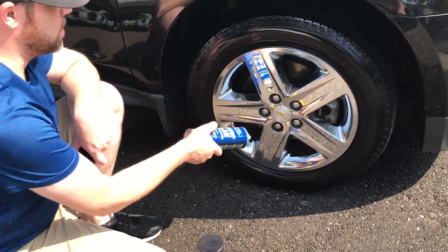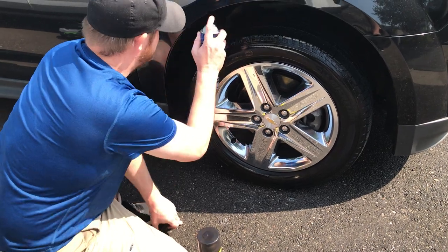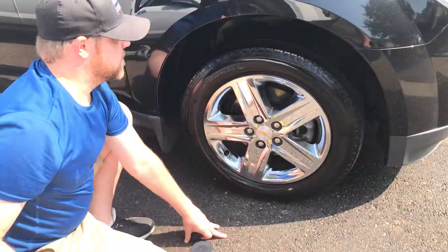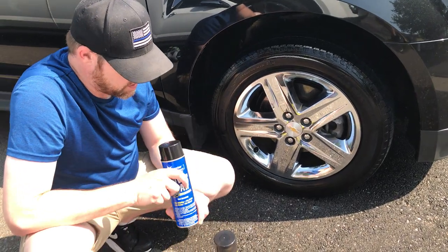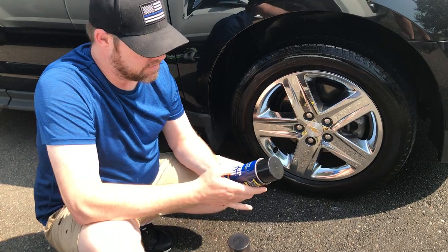And there's less overspray on the wheel itself. I like to spray inside the wheel a little bit too — I don't need to get too crazy, but it does provide good coverage here. All in all, I feel like this product's got a lot more value to it because you're not using as much. It sprays a lot better, and you can use it for trim.